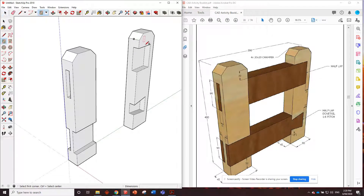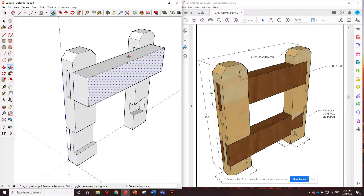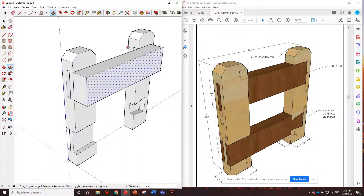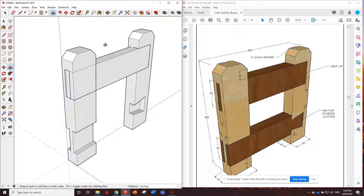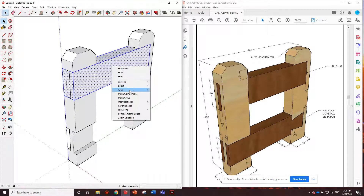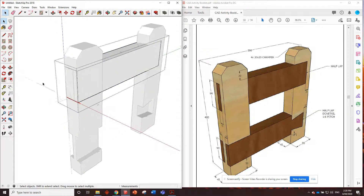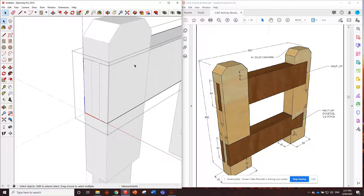Start with the top one. Grab the rectangle tool, draw straight along here - 370 by 90. Push this one in 45. We're going to have to push it all the way through and then remove other parts later. Triple click to make it a component - component three. Double click, now we've got to remove the parts we don't want.